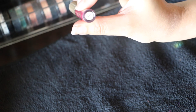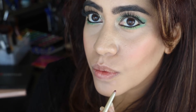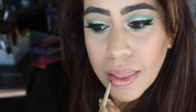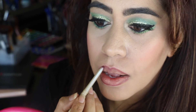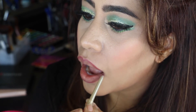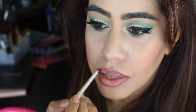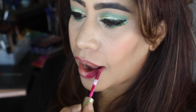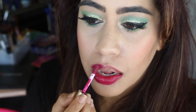And for my lips, I'm using L'Oreal's Lip Liner and Stella's Bacca Lipstick. It's a perfect deep pink shade and I'm so in love with it.